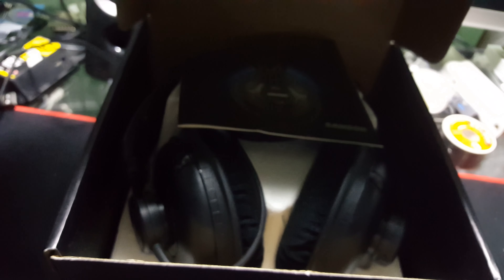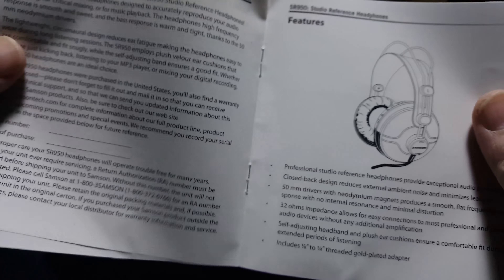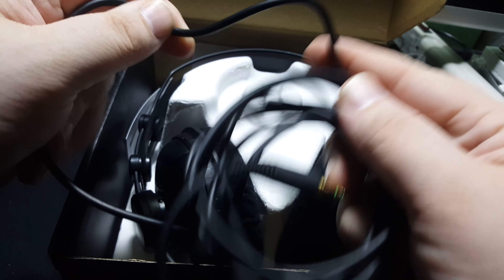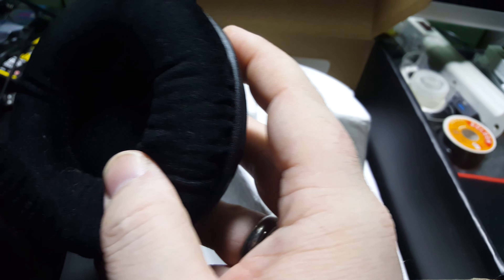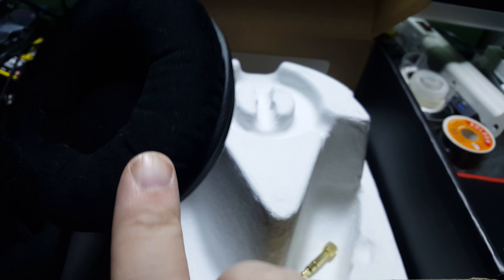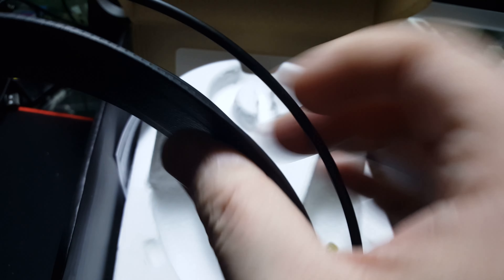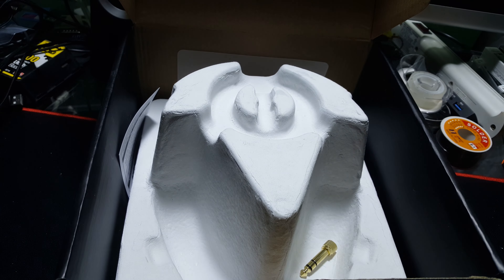Let's go ahead and open the box — I put it back in the box so you guys could see it in all its glory. We got a manual. We have a super long, fairly nice cable. And then we have our headphones with super plush ear cups, which I really like. These are so comfortable and have a nice little — not leather but plastic — thing that sits on your head. And yeah, that's really about it for what's inside the box.